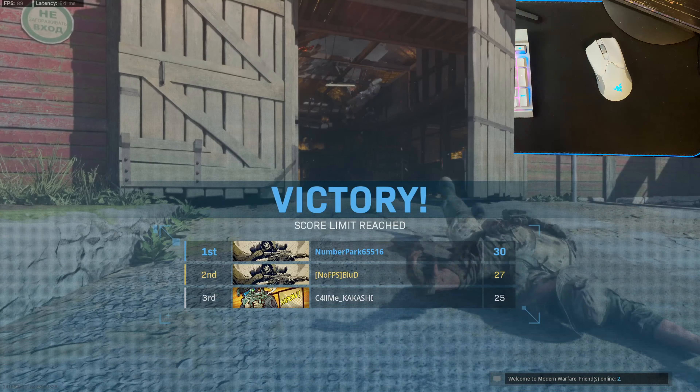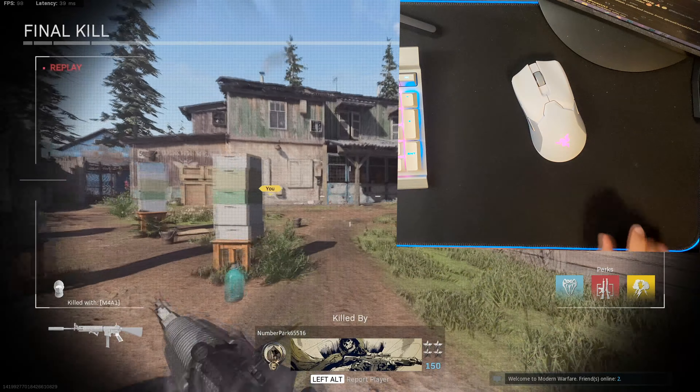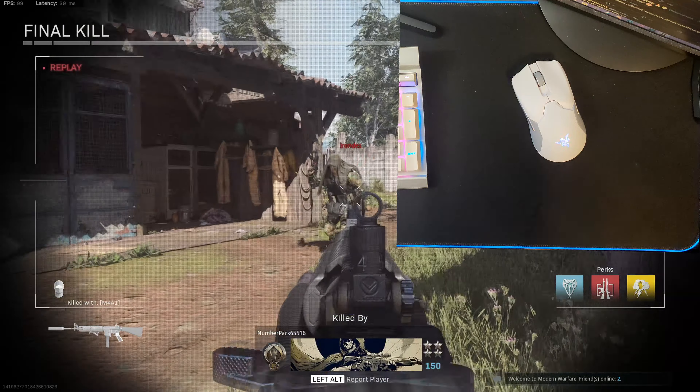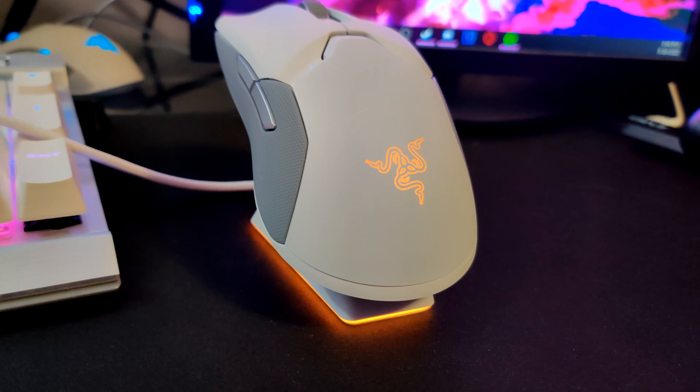I do think at this price point the build quality should have been better, but I kind of understand — they wanted to keep the mouse as light as possible, and were stuck using these particular materials to keep it that light. As long as you aren't someone who will put a hole in your monitor with your mouse, this should last many years to come. But if you are rough with it, I would not expect it to last very long at all.